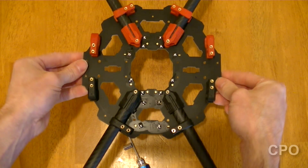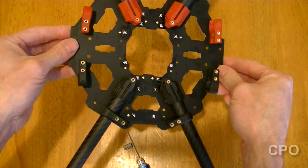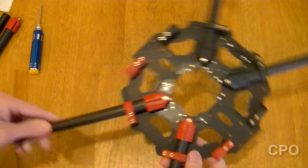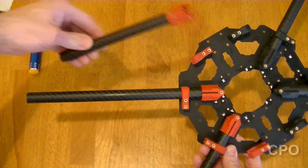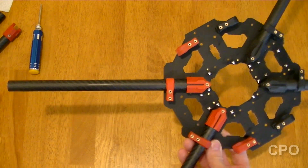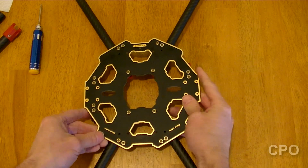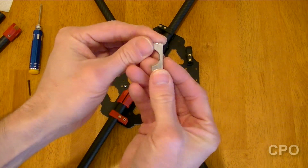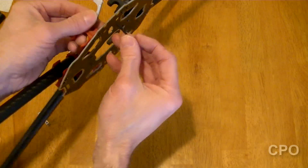Now we've got the two that are gonna point out from the side, and that's gonna be mounted a little bit differently. Double check — make sure you're using the long arms, not the short ones for these red ones. I'm telling you this several times because I've made the mistake and had to undo what I did. So you've got these little aluminum mounts, and they have some fillets or scallops or whatever you want to call them — those are gonna point towards the outside.